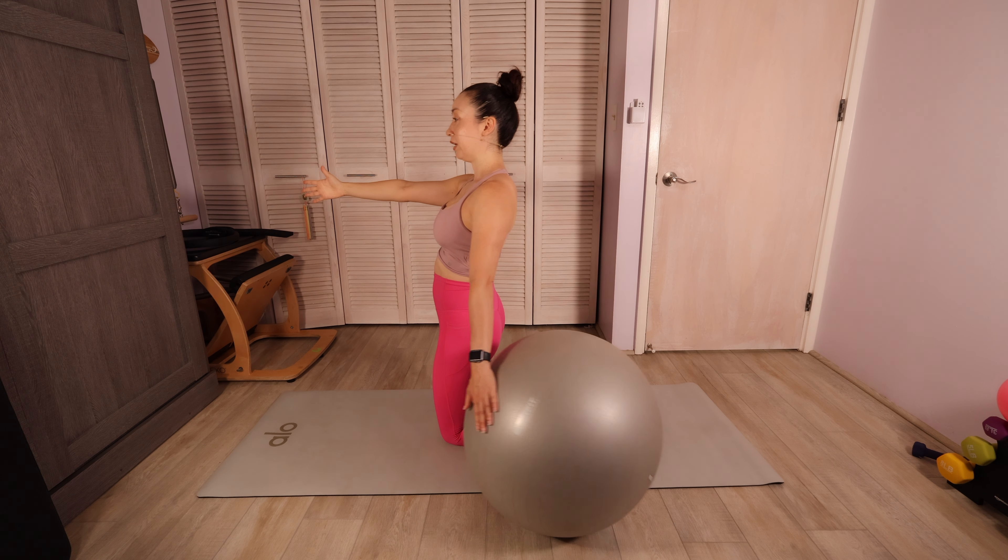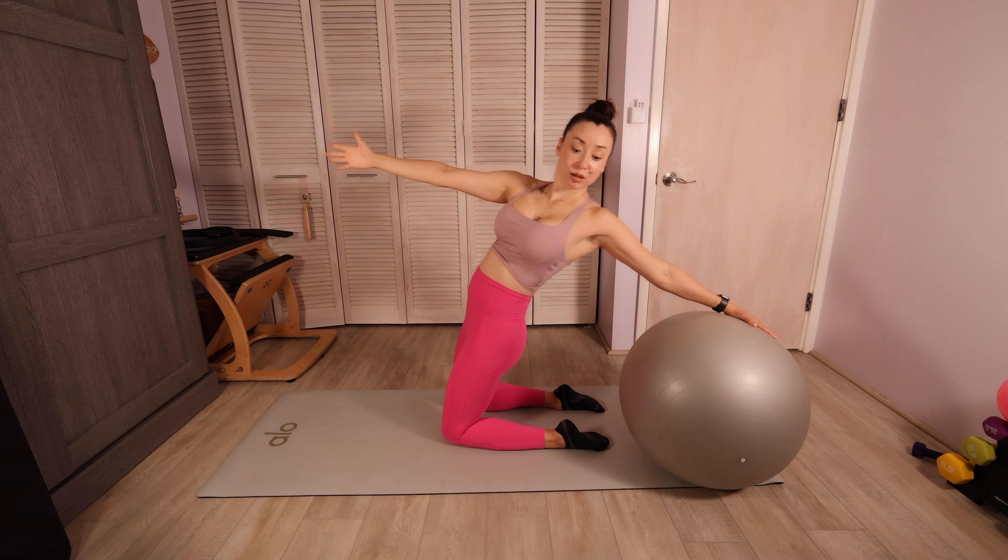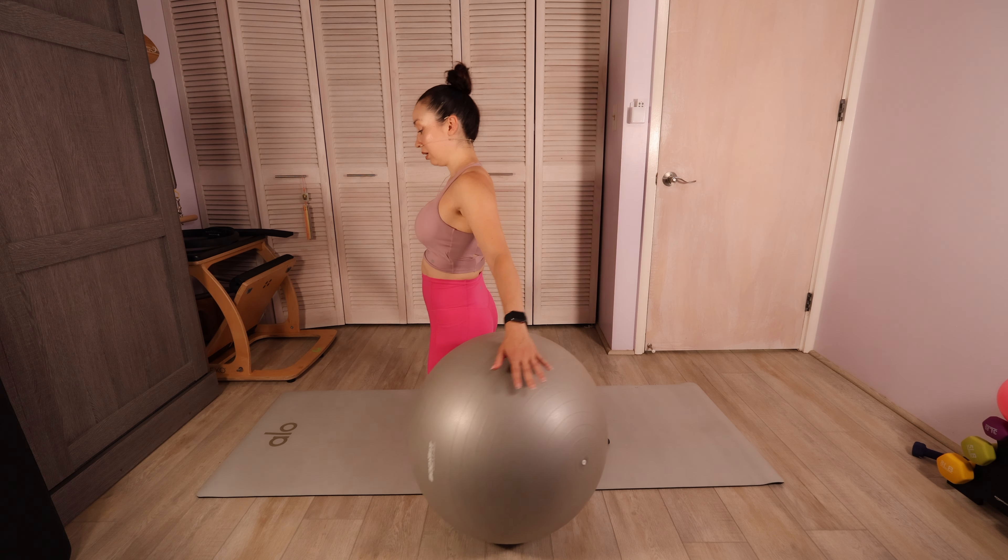Let's do one more here. See if you can lean back a little bit further. Come all the way back up.